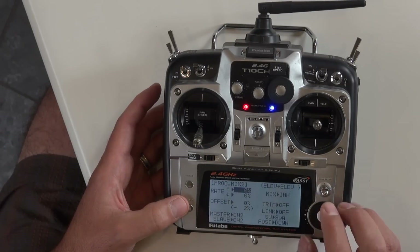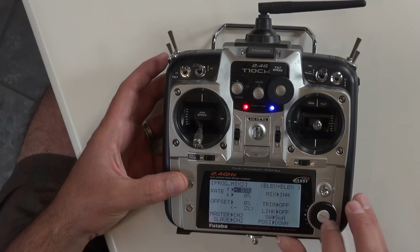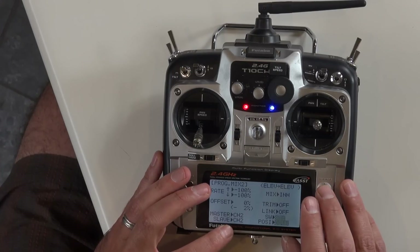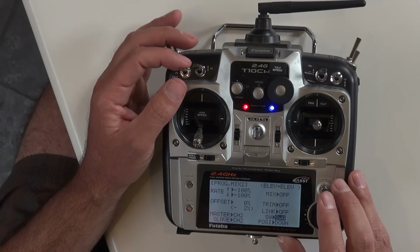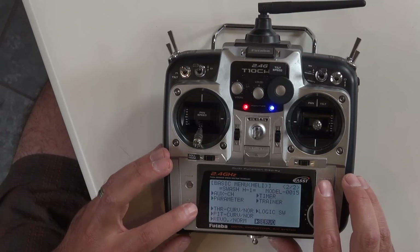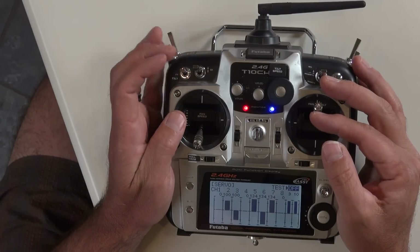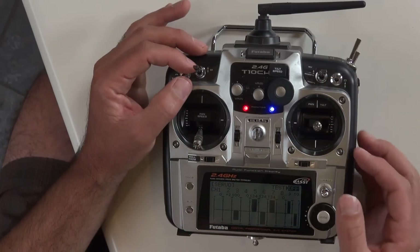You have to do this twice, so go into program mix number 2 as well. Set minus 100, move the elevator stick down, minus 100 on channel 2 for slave, turn mix on, switch A position down — same settings. Now in the servo monitor, channel 2 is our tilt, and as we move the switch down it reverses, so the operator can change tilt direction on the fly.